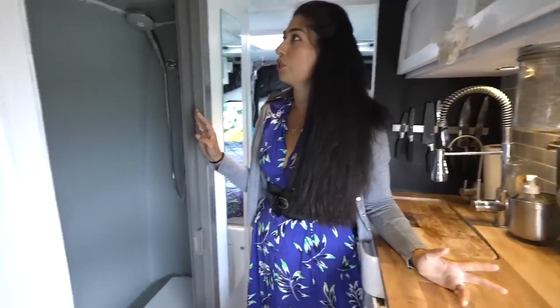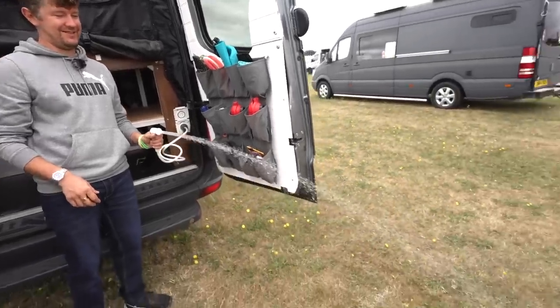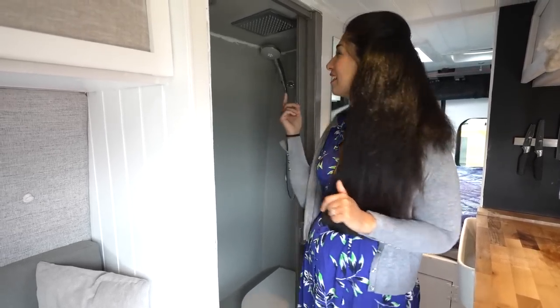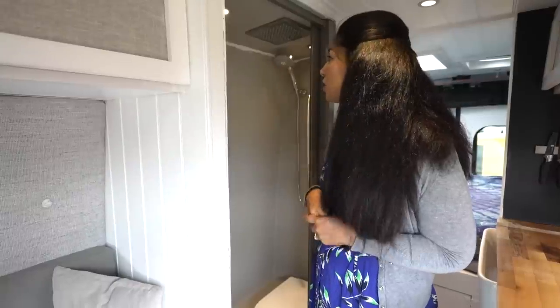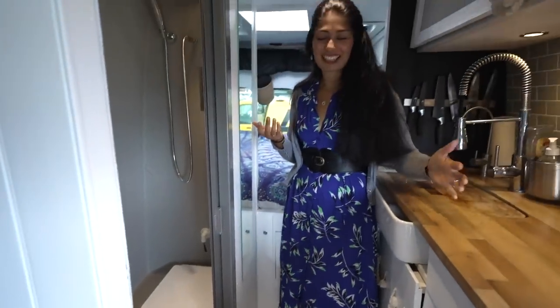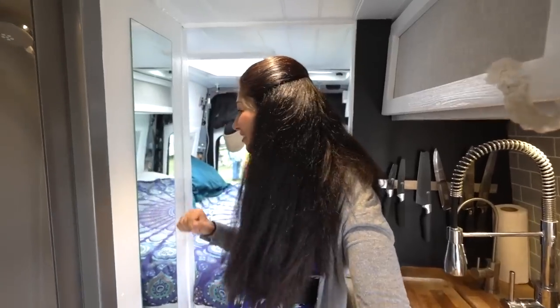Another thing that was pretty important to us was to have our own shower internally. We do have an external shower as well. We've just redone this because the one we originally did wasn't actually that waterproof, so we've just re-tanked it. James wanted a waterfall shower head, so we've got that, but we've also got one that conserves water. We've got a Simplu composting toilet, and when we're not using it, we get to put our laundry in. We also have a full-length mirror — it's a plastic mirror, but it still does the job.